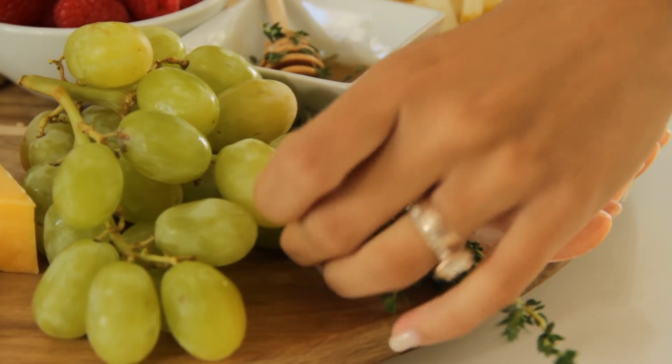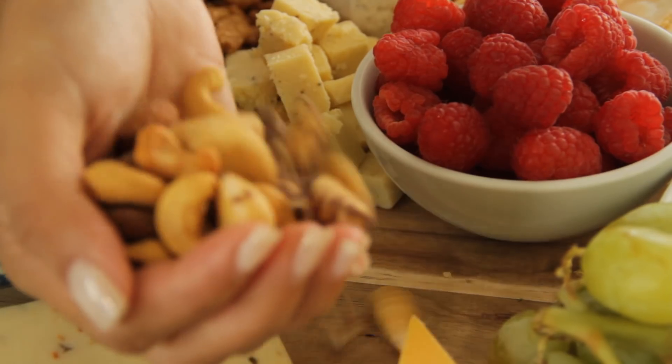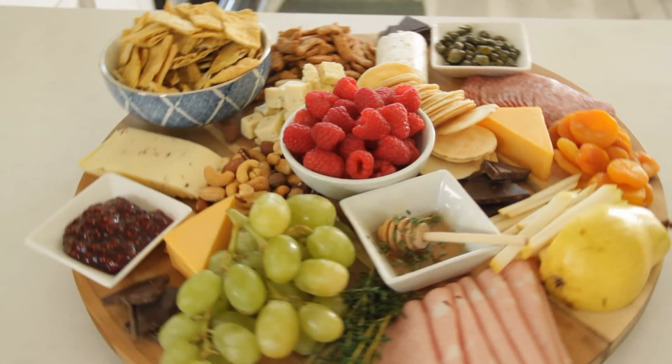If you can see any part of the board, just fill it in with whatever you have on hand. I always have nuts and dark chocolate in my fridge. Think volume — you want to make that platter look as full as possible. I want you to have fun with it. Customize your board however you want. Use whatever you have in your fridge or pantry and post those photos on Instagram. You know that even if you don't have friends come over, you're going to make this just for the Instagram pic.